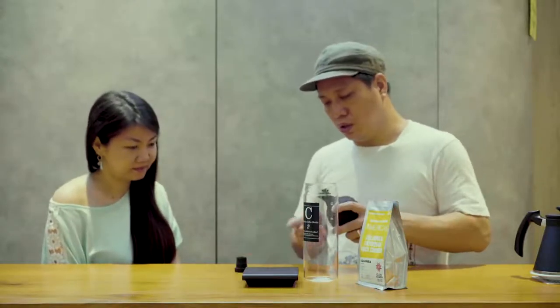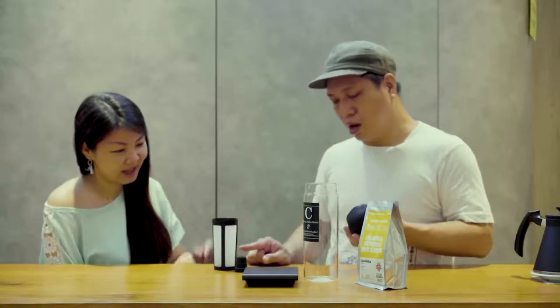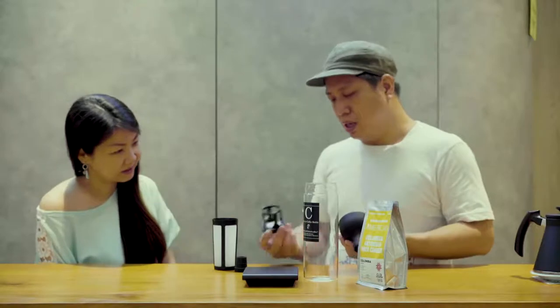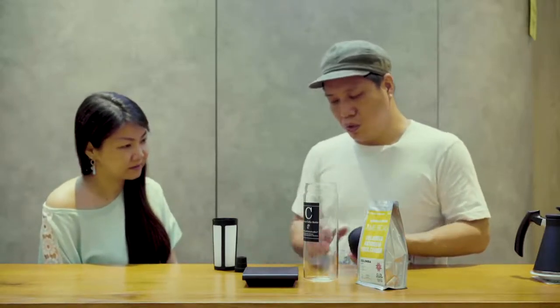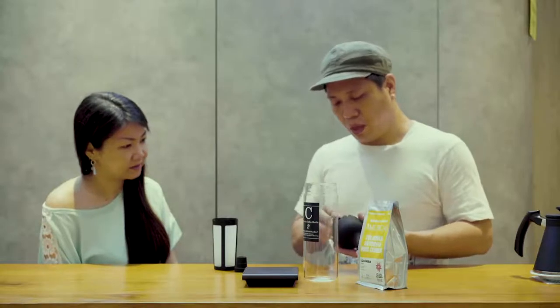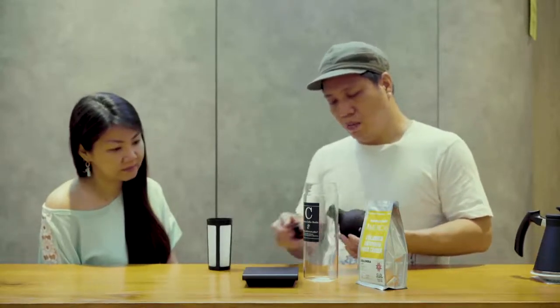There's a stopper, so it acts just like a wine bottle. This is where you put the coffee grounds — a nice filter — and this is where it holds it all together. So we will assemble this and put the stopper back on.